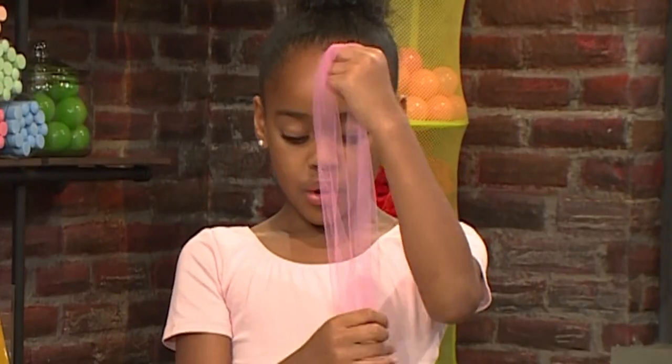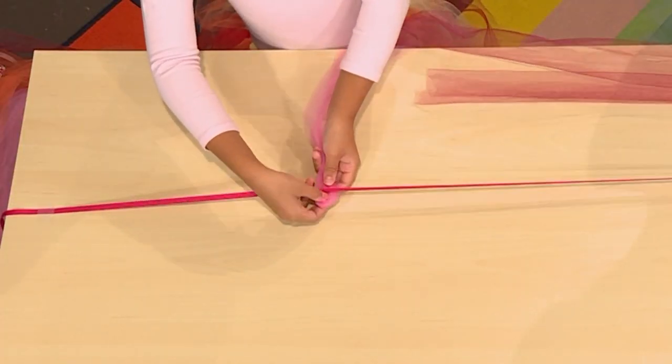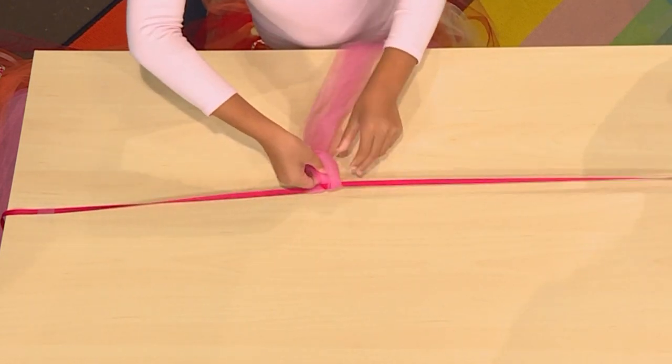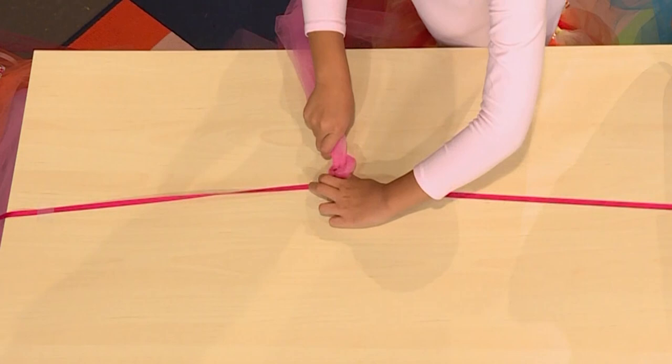You have to start with a long piece of tulle. You have to fold the tulle into even parts. This is the loop end. Put the loop end under the ribbon, then thread the long end through the hole, and tighten it.